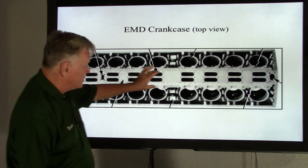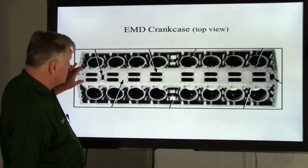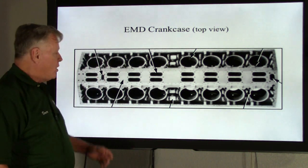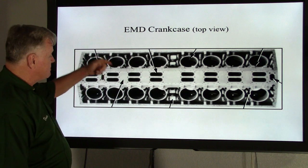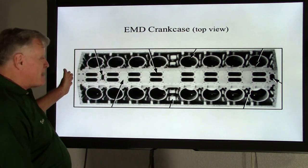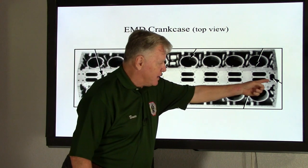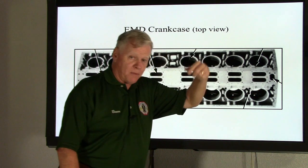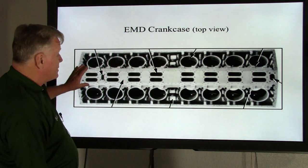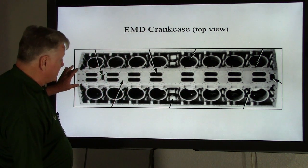We've got to talk about this section right here. This whole section underneath this deck is what they call a water return manifold. All the water from each power assembly, all the water from the after coolers comes into here, and all that water flows from the back of the crankcase forward, and it expels or exits out the front Y-pipe going up to the radiators. So not only is this the mounting bracket for the exhaust manifolds, it's also water return.